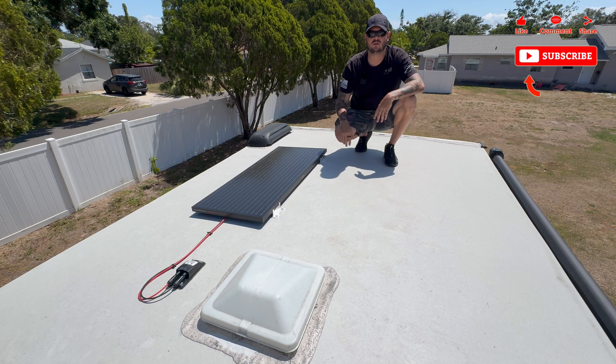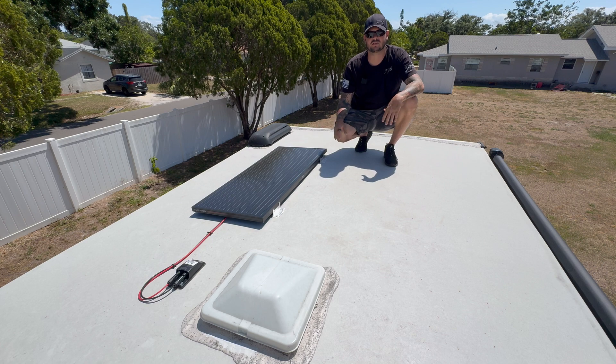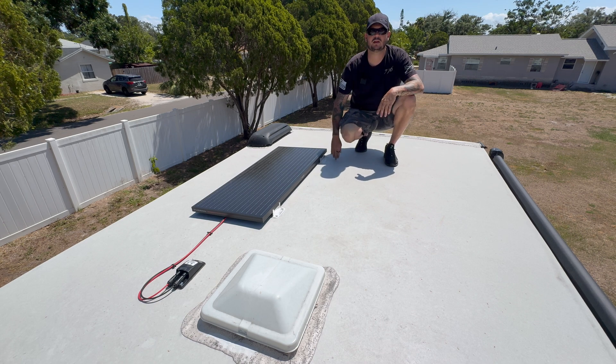Make sure you plan out your install in your head prior to getting everything ready — it's going to save you a bunch of time and frustration. With mine, I pulled the Furrion 100-watt solar panel out of the box; it came with the Z-brackets. Before mounting, I got up on the RV roof and found the distances between my trusses, because you want to mount into trusses that are in your RV roof between the roof and the ceiling.